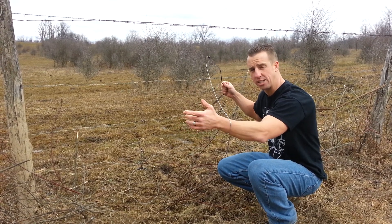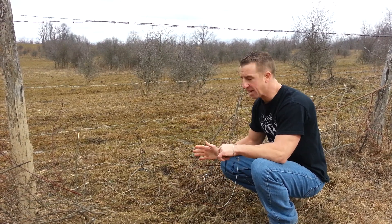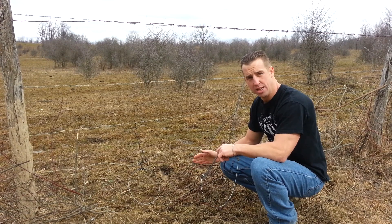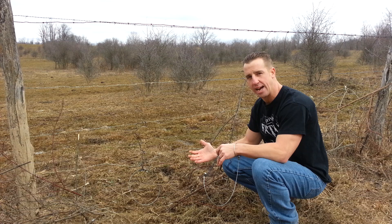You want to check these daily because you don't want these coyotes to suffer or anything. So we come out here daily, check our snares, make sure there's no coyotes or deer in here. It does have a deer stop in there, so if a deer gets its leg or anything in there, it will stop and they can get out.